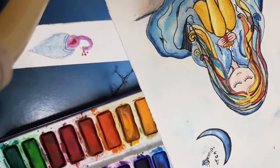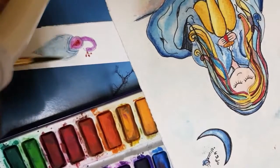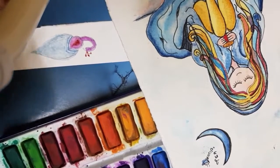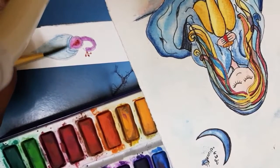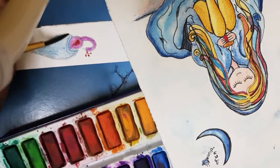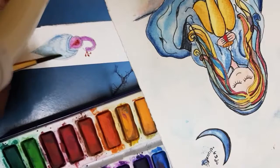Because I'm doing this live, I'm not getting time to let these colors dry up before I create the second layer. So you guys will have to wait for some time so that this first layer dries up.